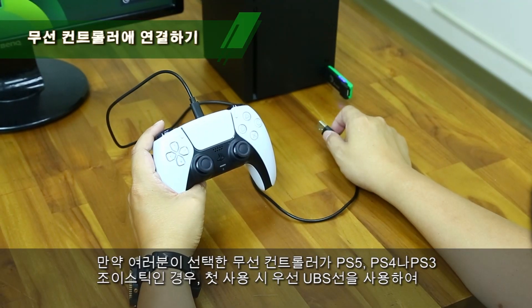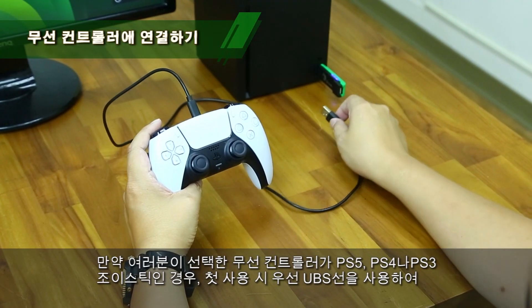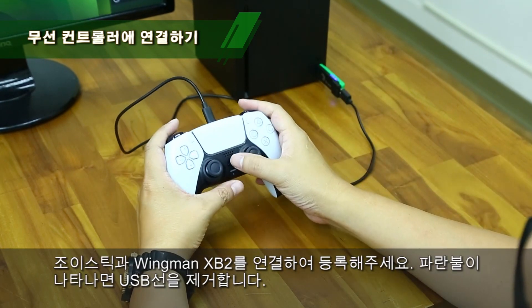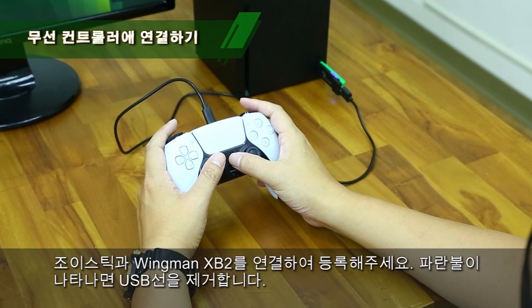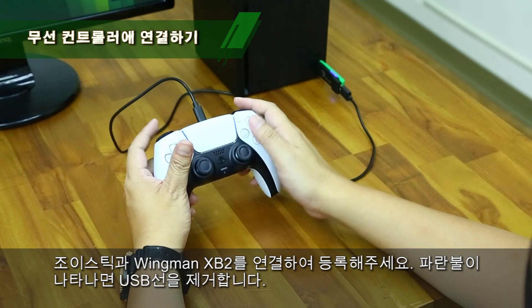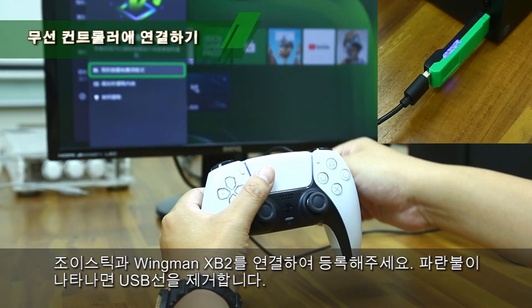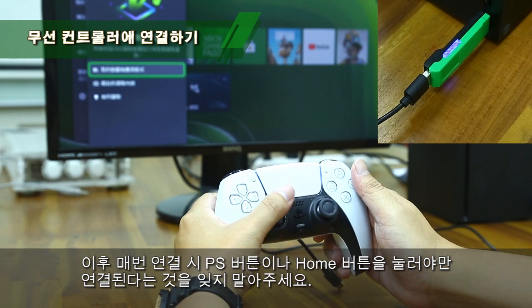To use your wireless controller for the PlayStation 3, PlayStation 4, or PlayStation 5, connect the controller and the Winman XB2 using a USB cable for the first time. Remove the USB cable after the blue indicator is permanently on.